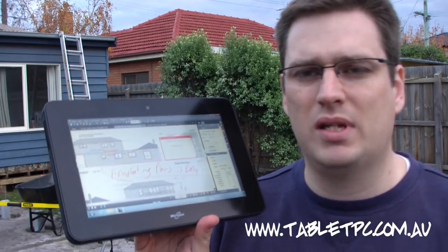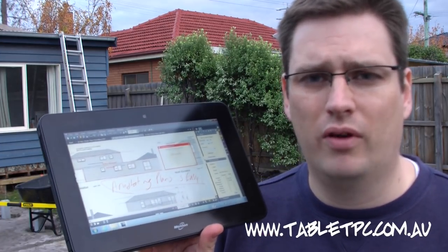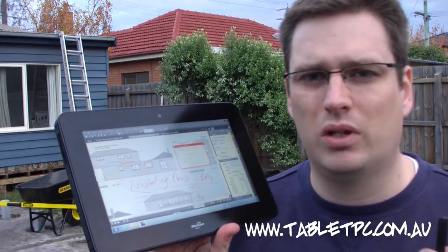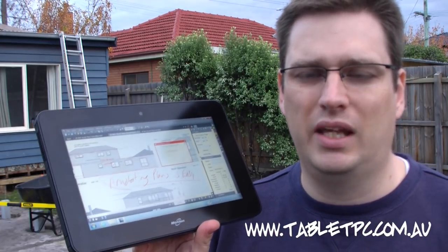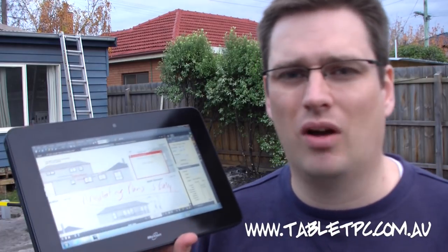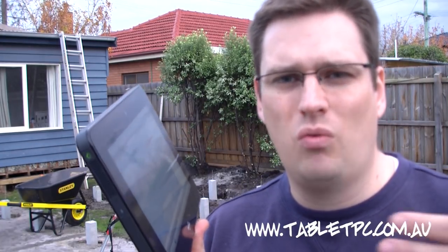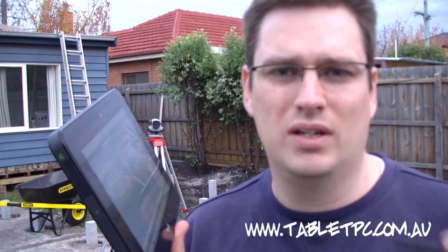A tablet PC like the new Motion CL900 — or any of the Motion tablet PCs, in particular the F5V, which is a much more powerful version, and also the J3500 — all of those tablets will allow you to enable your construction site to go paperless. This is about more than just saving paper. This is about maximising the efficiency of your business on site, having information at your fingertips no matter where you are, not having to drive back to the office, and capturing information at the point where things are actually happening. The tablet also has a 3-megapixel camera on the back, so if you have a defect, you can take a photo on the spot, annotate it with the pen, and send it off to whoever needs to see that information.